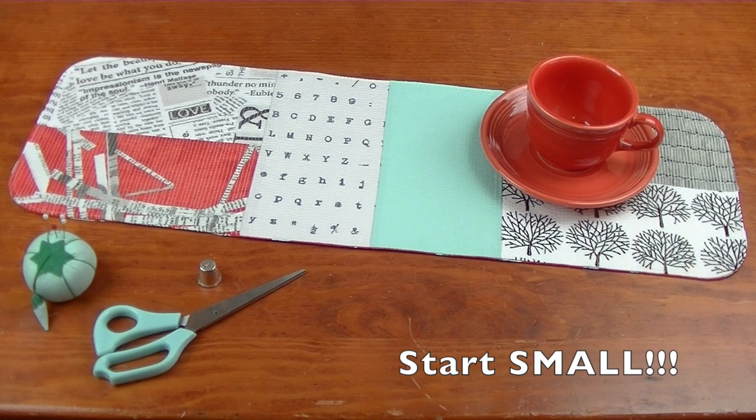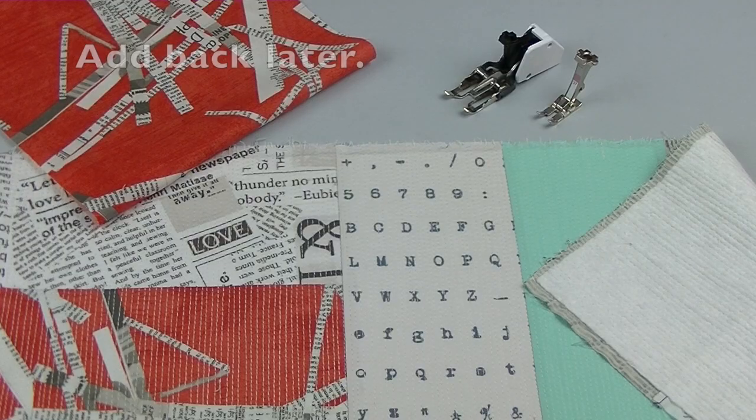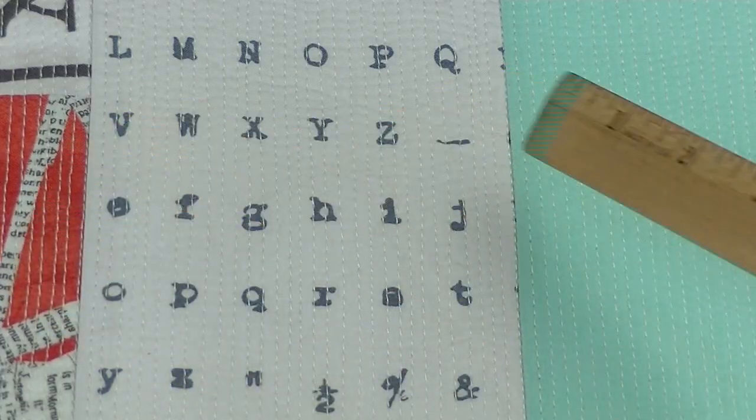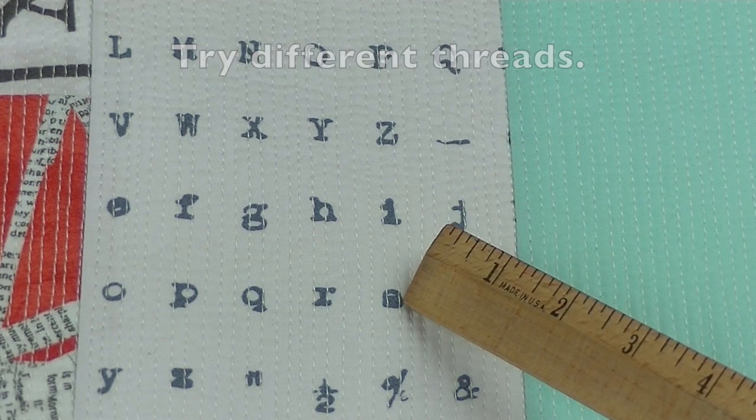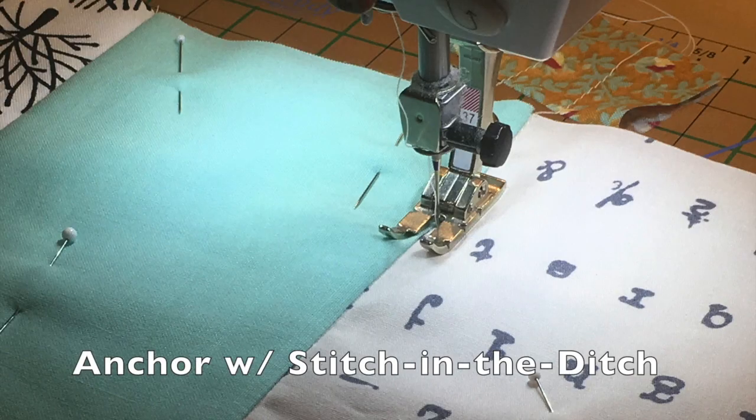For best results, use a small project. Only quilt through the top and the batting. Using a contrasting thread will make your stitches stand out more than if you use a matching thread. Make sure to anchor your piece by stitching straight lines along the seams.